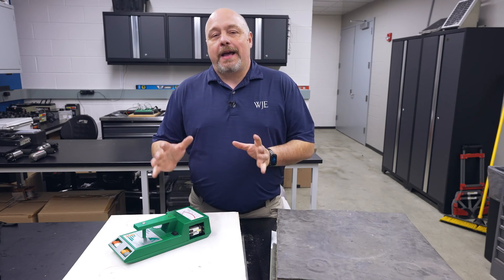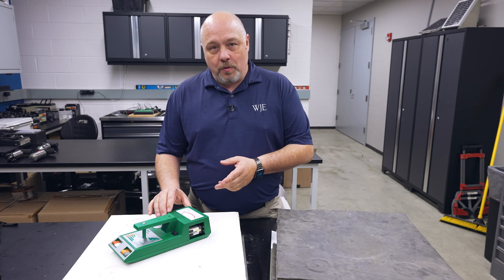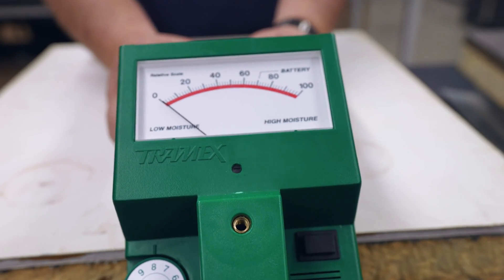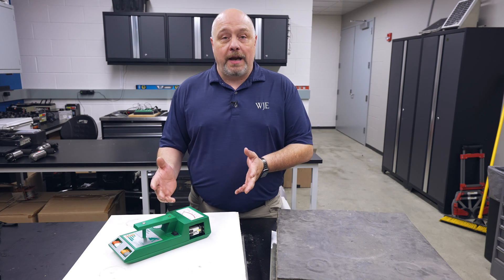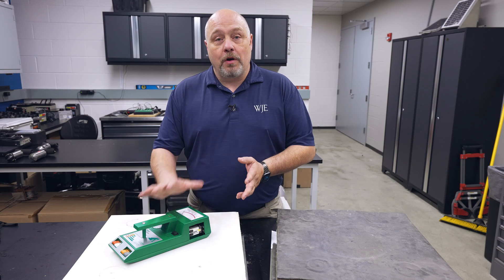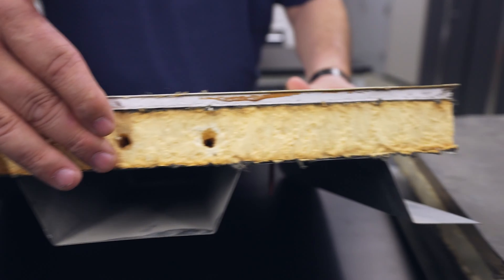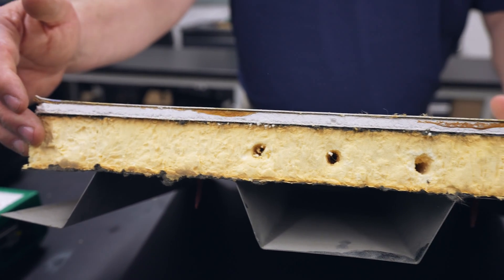One of the tools we use after doing IR is the Tramex meter, called an RWS or roof and wall seeker. This apparatus helps pick up moisture within the roof system and also helps us verify what we have found with the IR camera. Now, we always say this is a non-destructive way of testing, but after running the Tramex meter we sometimes have to make test cuts to visually verify and touch and feel to make sure there's moisture within the roof system.